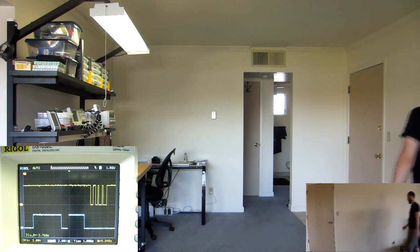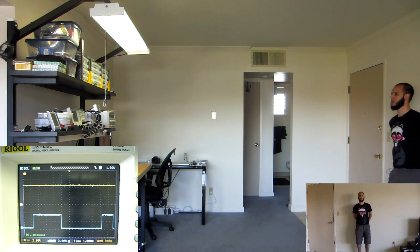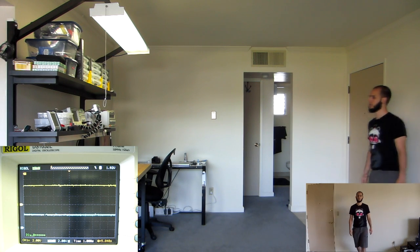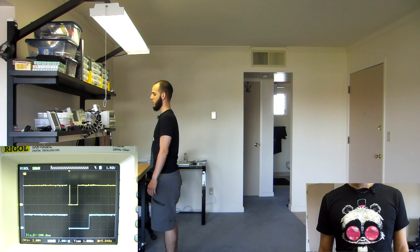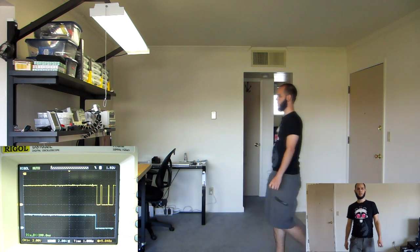Now I'm going to do one just going forward. I am about 9 to 10 feet away, directly in front of the sensors. I'm going to let them settle, then just walk forward and see who sees me first. I'm going to do the same thing but walk backwards - let them get used to me here and let it settle out. All right, so now I'm just going to walk backwards. That's about the same time.